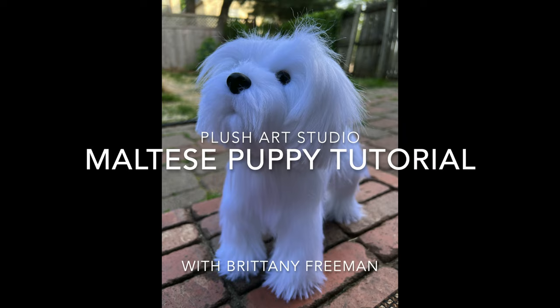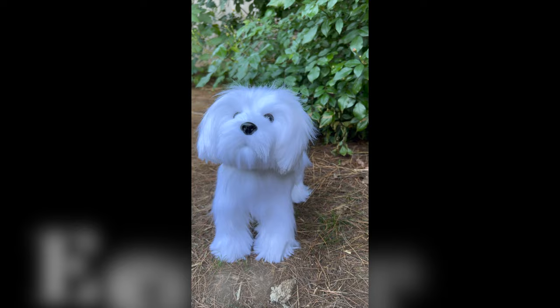Welcome to Plush Art Studio. I'm Brittany Freeman and today we're going to be making this Maltese Puppy Plush. If you don't already have this pattern, it's available in my Etsy shop which is linked below. If you do, gather your materials and let's get started.